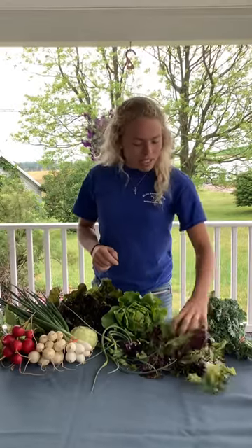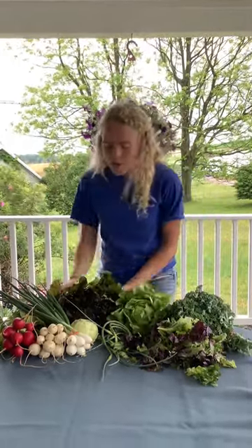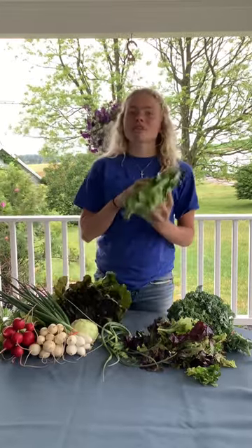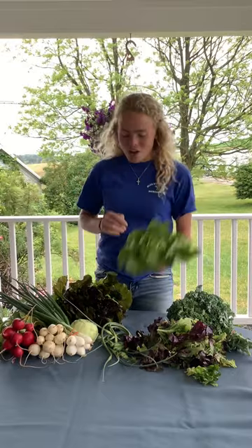We also have salad mix, kale, green butter and red lettuce. This green butter lettuce is my absolute favorite — delicious with ranch, chicken, cheese and french fries.